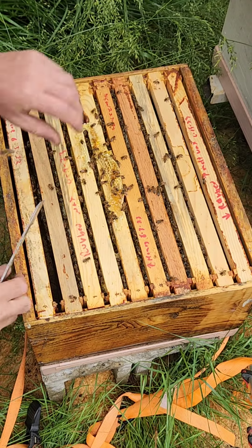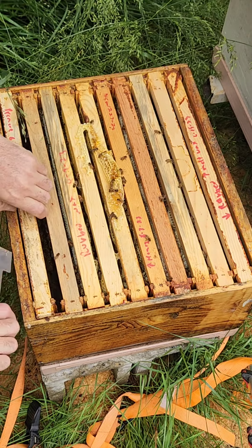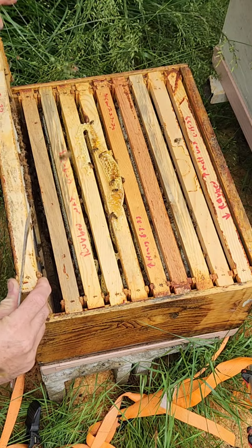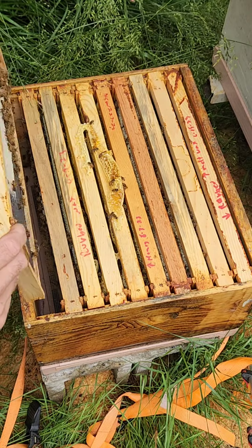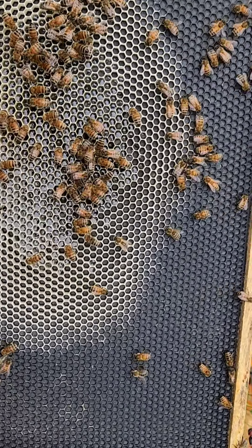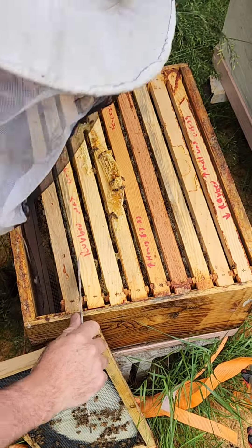There's quite a few bees in here. Let's give them a little smoke to make sure they stay away. Look at that — the first frame out, and it's starting to be drawn out. They're filling it at the same time. Theoretically, that's a little bit of sugar water and some nectar.